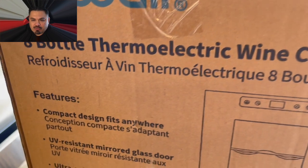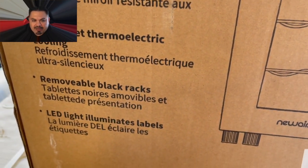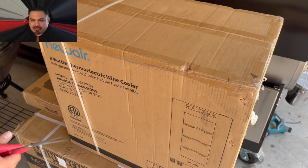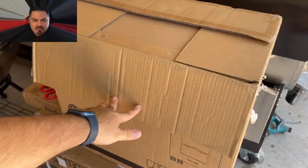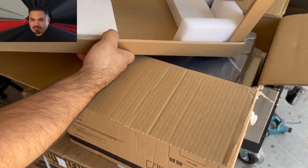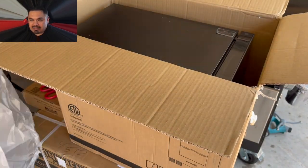It's super quiet, very silent, and it is just a beautiful piece, as you will see when I unbox this thing. So let's get into it. The tool for the job is just a pair of scissors. I'm ripping open this tape, and this thing is very well packaged, very well protected. You had a bag, and then you had some styrofoam on all sides.